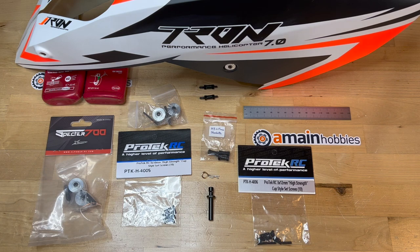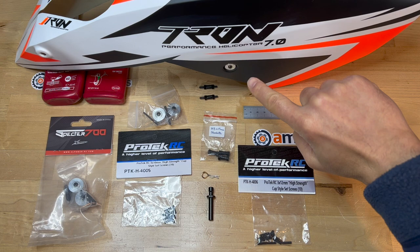The purpose of this video is to demonstrate my quick release method for the front canopy studs for the Tron 7 helicopter.